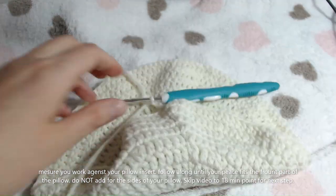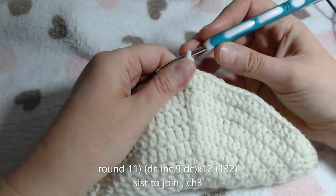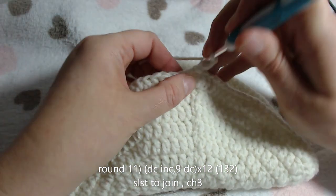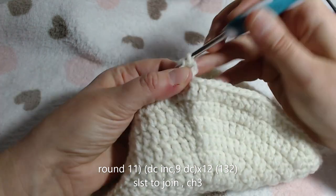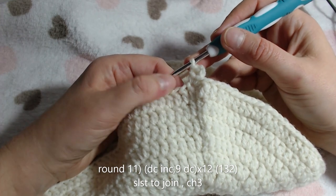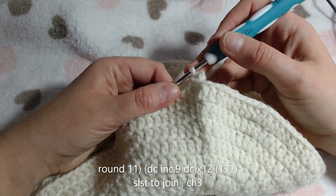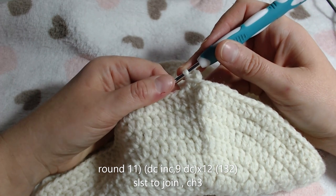We'll get ready to start the next row. For round 11, you will have your increase in the first. You will then carry on by placing 9 double crochets in the next 9 spaces, followed by your increase. Carry on all the way around. At the end of this row you should have 132 stitches on your hook.